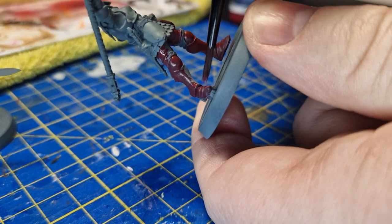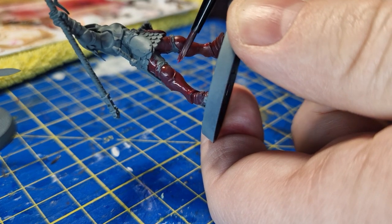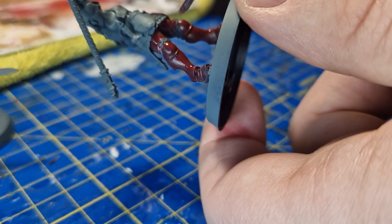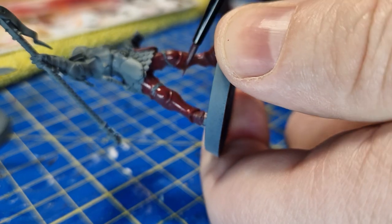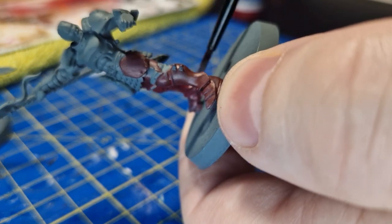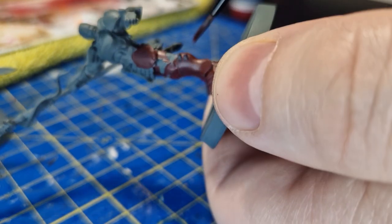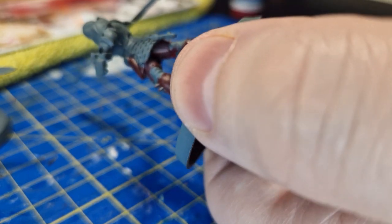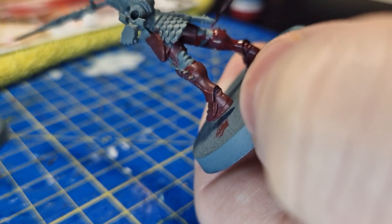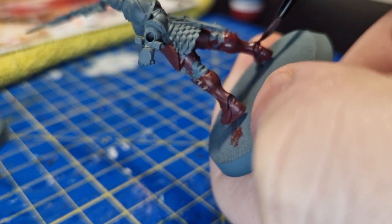One thing you can do if your first layer is far too streaky and hasn't got good coverage: don't just keep globbing on more paint onto your brush - that is not the way. You've got to keep adding one layer at a time. After this layer is dry, if it's too streaky, just gently add another thin layer. It's almost like an absolute mantra for miniature painters - the idea of using two thin coats.